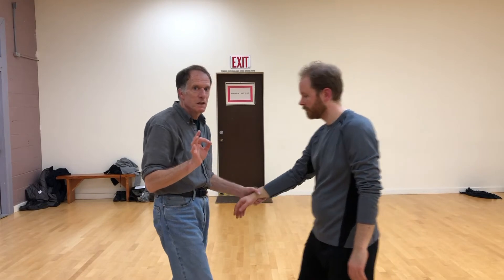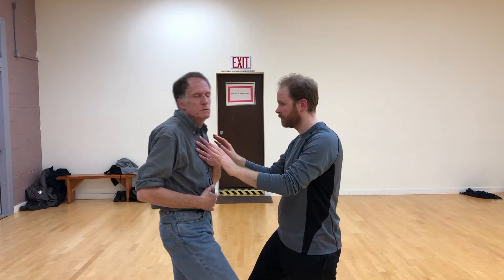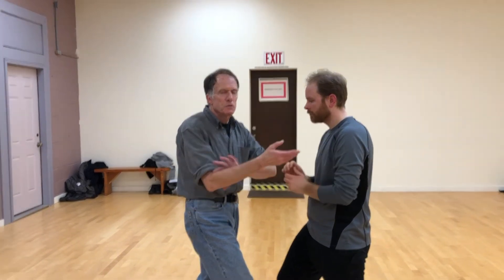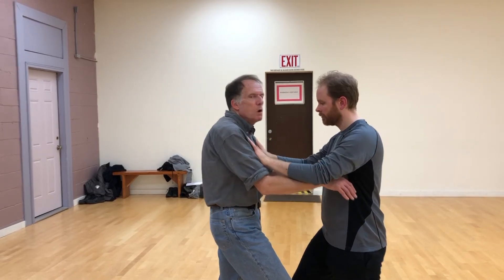Now, part two — what is the point of this? I'm going to tell you the inner point of this exercise where you really get some advantage of it, because otherwise it just becomes a little spine mobility exercise. It helps take some extra strength out of your arms, so it's a little bit of relaxation. But the real point of this exercise is the moment of re-engagement.